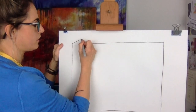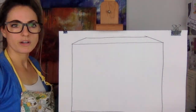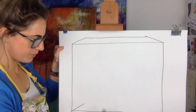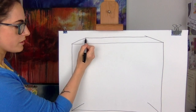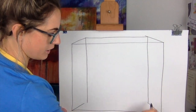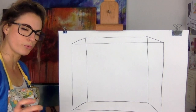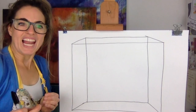We want this to look 3D, so it's like a cube, like a box. Don't worry if you've got an extra bit — you can rub that out. We also want to make the bottom bit look like a box, so go up on the corners, then down, and join it up. We're going to make it look like glass, which would be really cool.